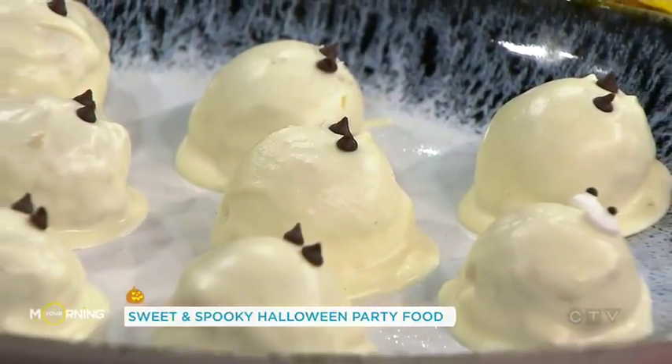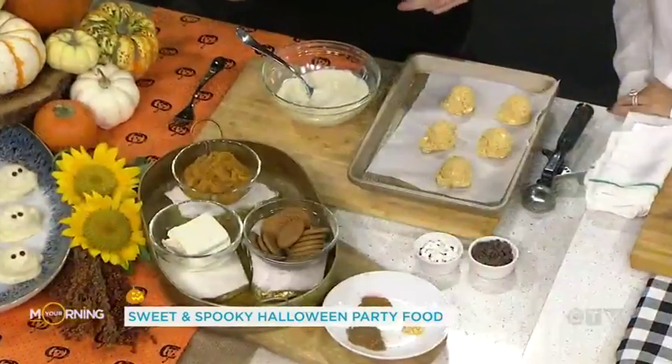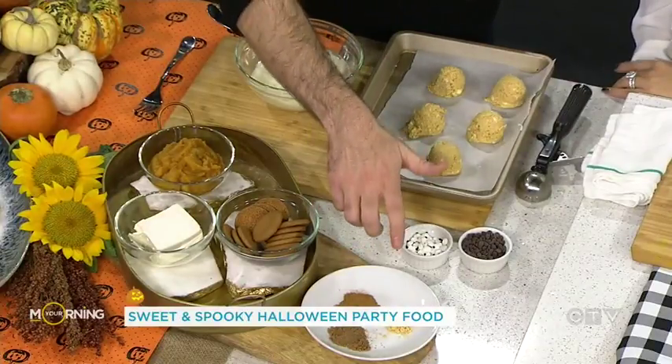There are like three main ingredients. You've got your cream cheese, your store-bought pumpkin puree, and ginger snap cookies that you put in the food processor and blitz up. And then I've added some nutmeg, cinnamon, and ginger.